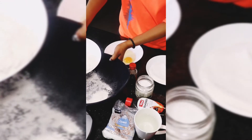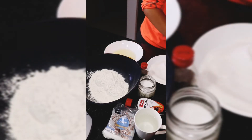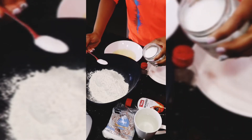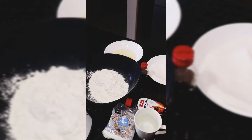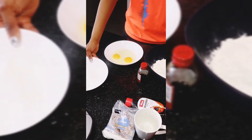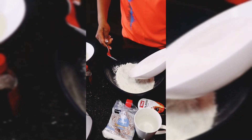Let us mix our dry ingredients. Put your flour into a separate bowl. Now we are going to add half a teaspoon of salt — salt is a very essential ingredient when baking. Now take your granulated sugar and add it to your flour mixture. Mine has clumped, I don't know what's happening. Sometimes the kitchen is such a wild place — look at this, oh my gosh.